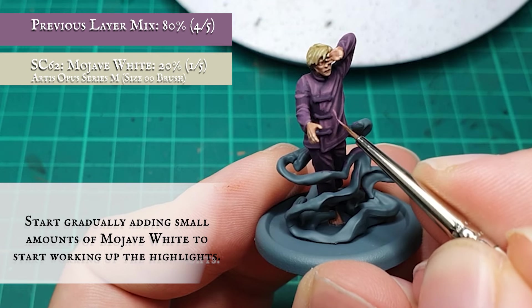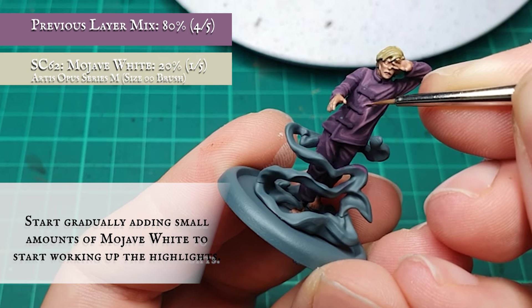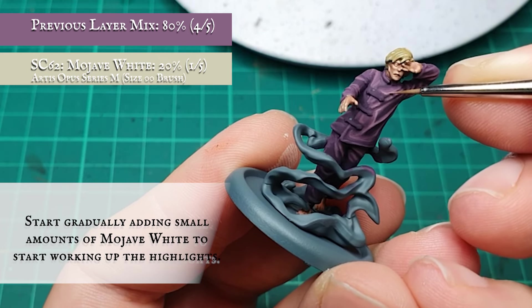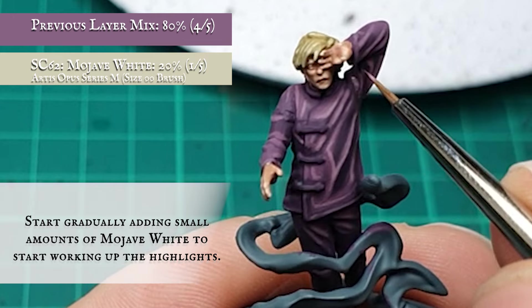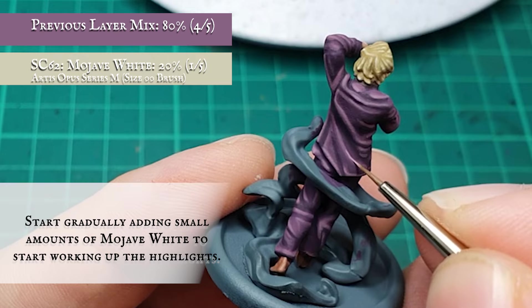I'm going to desaturate the clothing even more for the highlights by adding in Heavy White into the overall mix, focusing this on the upper crests and most pronounced folds in the clothing where light will be hitting more prominently. Keeping the additions minimal, however, to avoid over-blurring the tone of the purples too quickly and upsetting my blended layers.